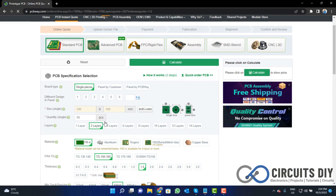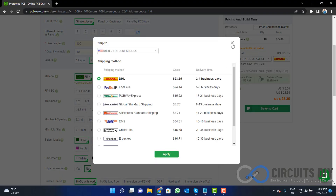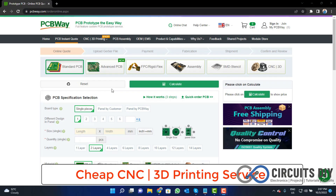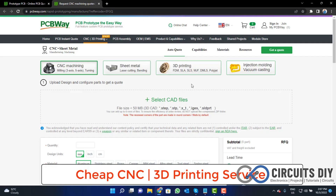Fill the specification like number of layers, dimension, color, and quantity. Select your country from here and also a different shipping method. PCBWay is also providing CNC and 3D printing service, so click on this button, upload your CAD file, and place your order now.